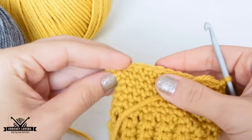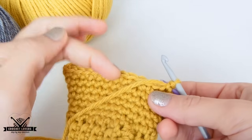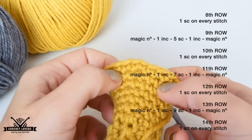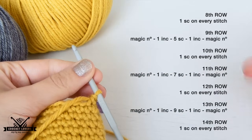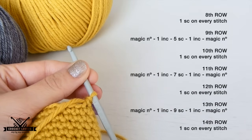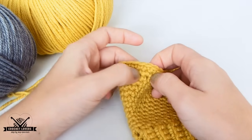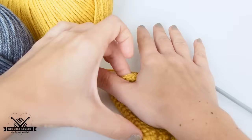As you can see, those increases are forming a tip where the thumb will be, so we will continue alternating no-increase and increase rows — it's the same procedure. The only difference is the amount of stitches between increase and increase. In the row we just did there were 3 stitches between increases, so in the next there will be 5, in the next 7, and so on. If we are making bigger sizes, we simply have to keep making rows with increases, adding more stitches between increases, until we achieve the right height for the thumb opening.